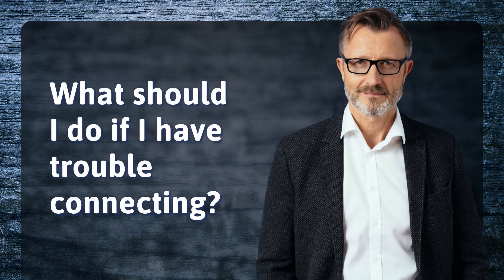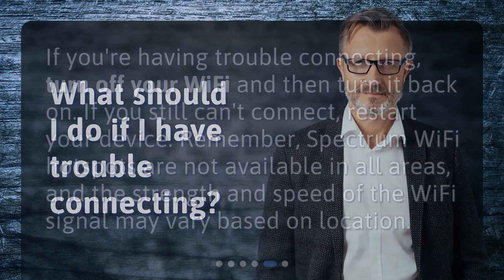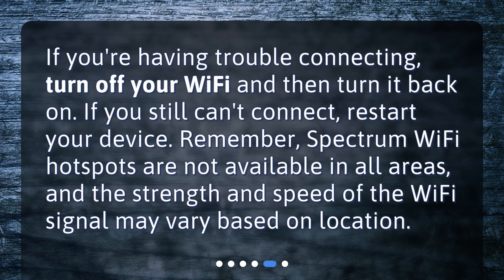What should I do if I have trouble connecting? If you're having trouble connecting, turn off your Wi-Fi and then turn it back on. If you still can't connect, restart your device. Remember, Spectrum Wi-Fi hotspots are not available in all areas, and the strength and speed of the Wi-Fi signal may vary based on location.